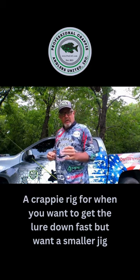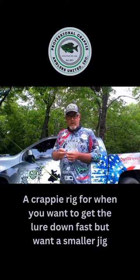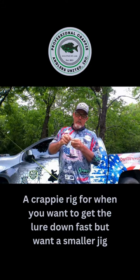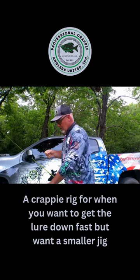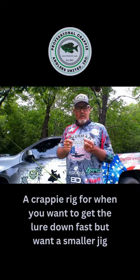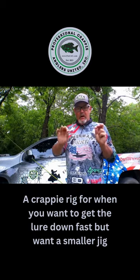The first thing I do is I have these little rubber bobber stops. I'm going to take the rubber bobber stop, run my line through the wire loop, and pull one bobber stop up on my line — slide it up. Then I'm going to grab a tungsten weight. Today I'm going with an eighth ounce tungsten weight. Fish are kind of shallow so I want to slow it down a little bit, so I'm going to put my one eighth ounce tungsten weight on.